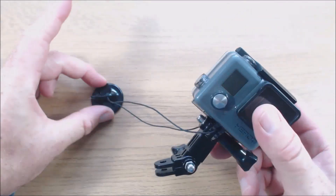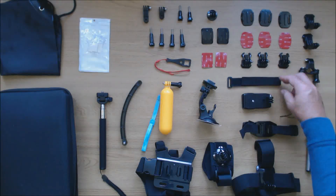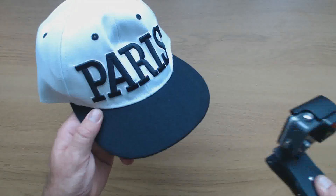You should then attach the adhesive pad on the tether to something secure. This is a velcro strap and this is a quick clip mount that can attach the camera to rucksack straps, belts and even baseball caps.